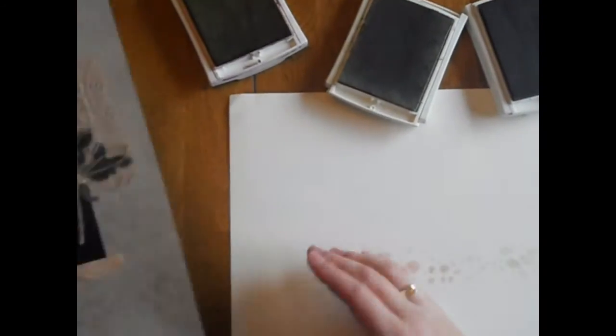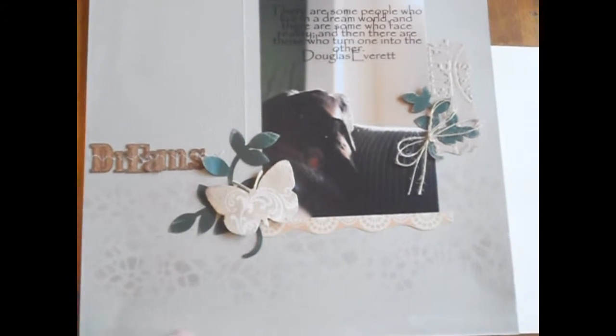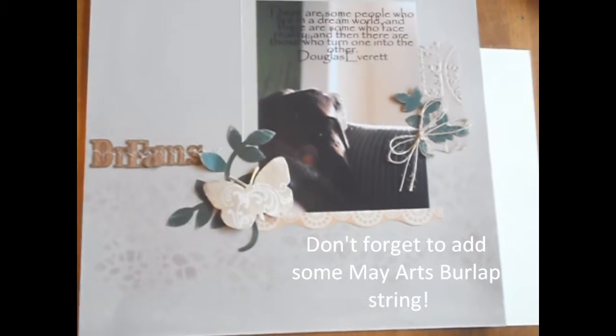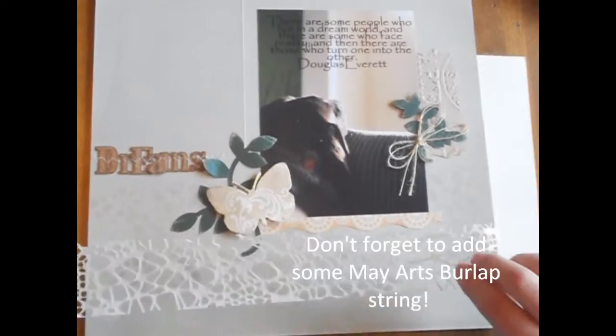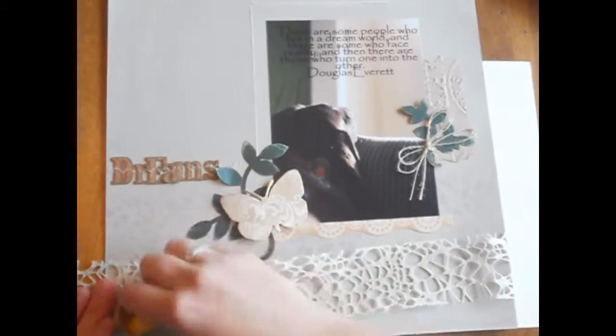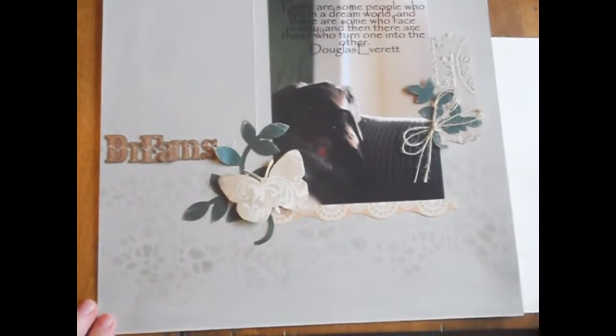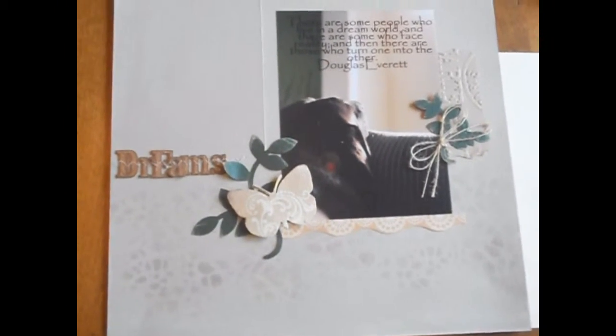So here's the layout again to show you how I did it. I just took the webbed weave ribbon as my mask, laid it down, and then just dabbed right on here to create the masking. And that's it. Thank you.